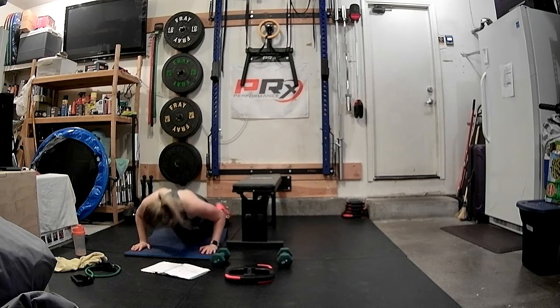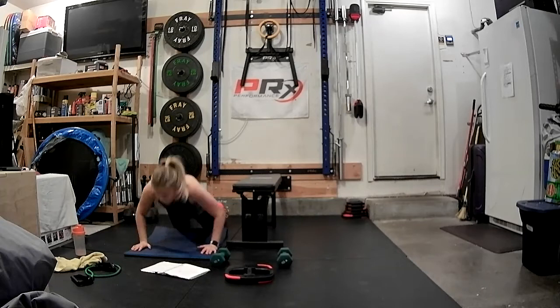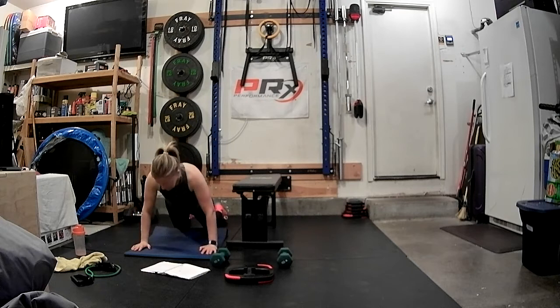Are you ready? We're going to go down for four, three, two, and one. Triple pulse — three, two, one, and lift. Three, two, one, lift. Again — three, two, one. One more set.